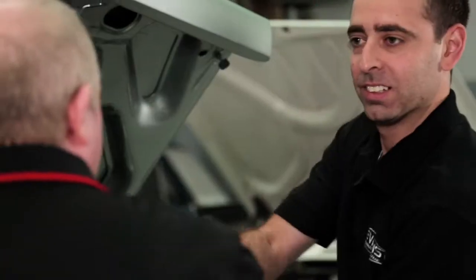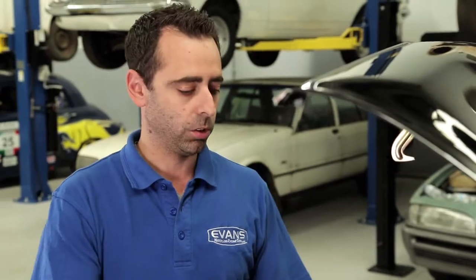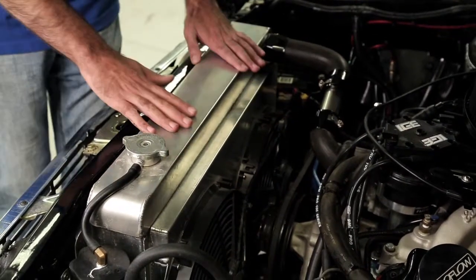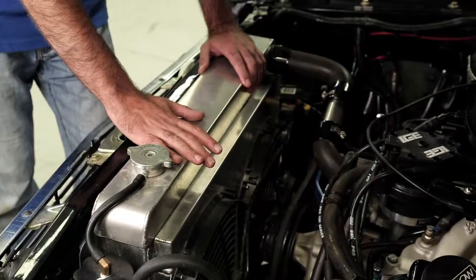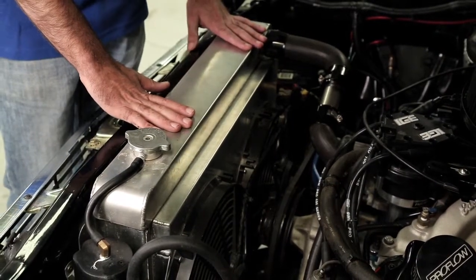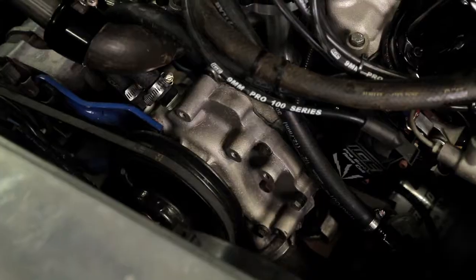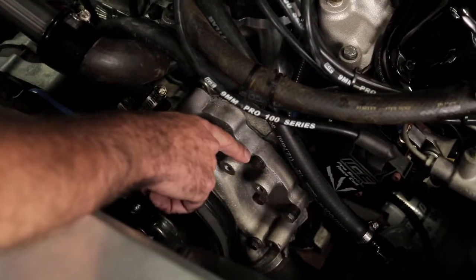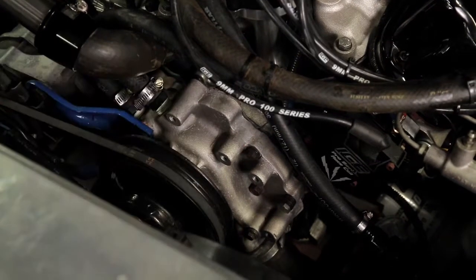Now we're looking at a completely different type of engine. So when installing Evans, you need to take a couple of things into consideration compared to a stock engine. Obviously the radiator is a crucial part of the cooling system — you can't just use a stock radiator on this sort of engine. With Evans, we're looking for a good sized radiator, three or four core, single pass. The second thing is the pump — it's a stock belt-driven pump, which is going to give us the sufficient flow that we need.